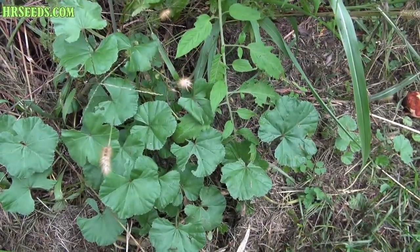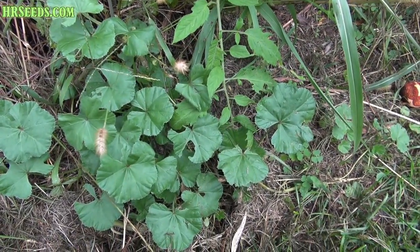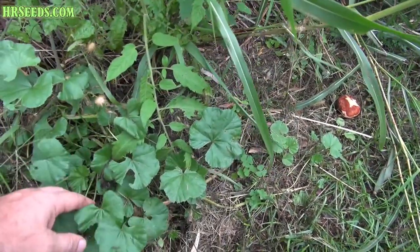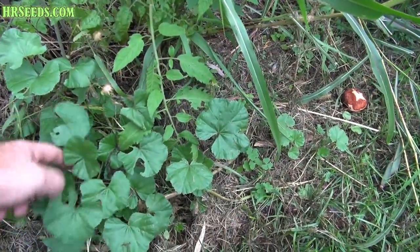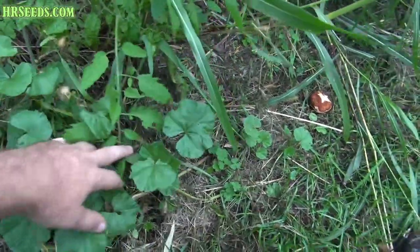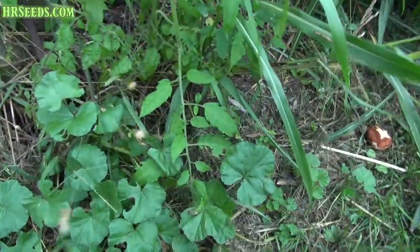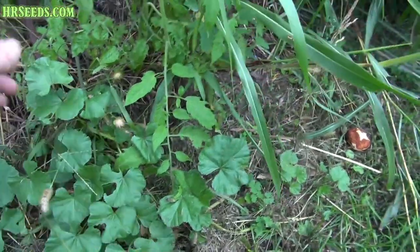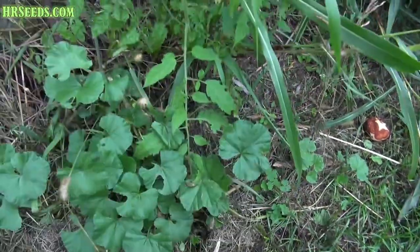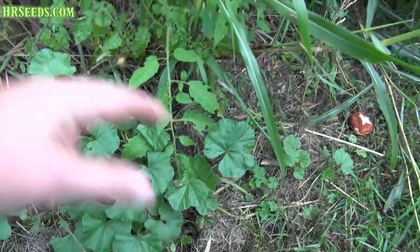So this plant is actually called the mallow plant. It's an edible plant — part of the plant is edible. It does make these kind of cheese wheels, as people call them. You can eat those cheese wheels. They're actually pretty good. They're not strong in flavor or anything, but that part of the plant is edible.